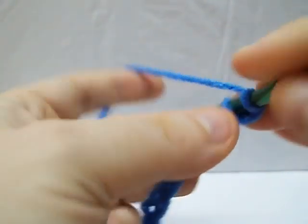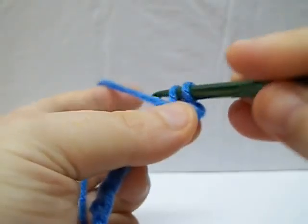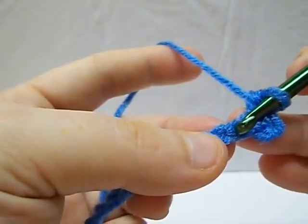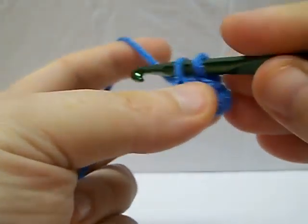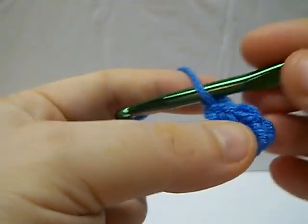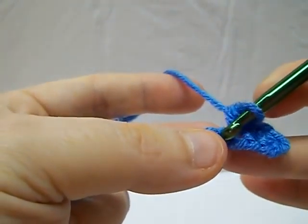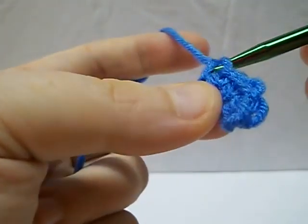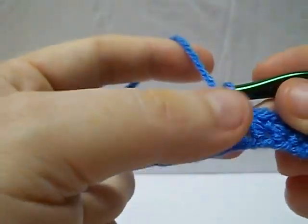And just pull it through. Again, you're going to go right through that opening, grab your yarn, pull it through. Eventually it tends to look pretty normal and gives you the single crochet. This is one of your most basic stitches — I would say after the chain, the first one that anybody should learn.